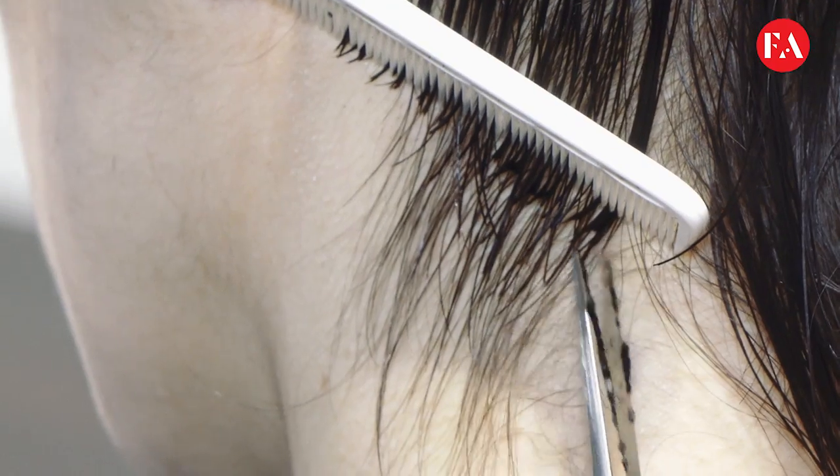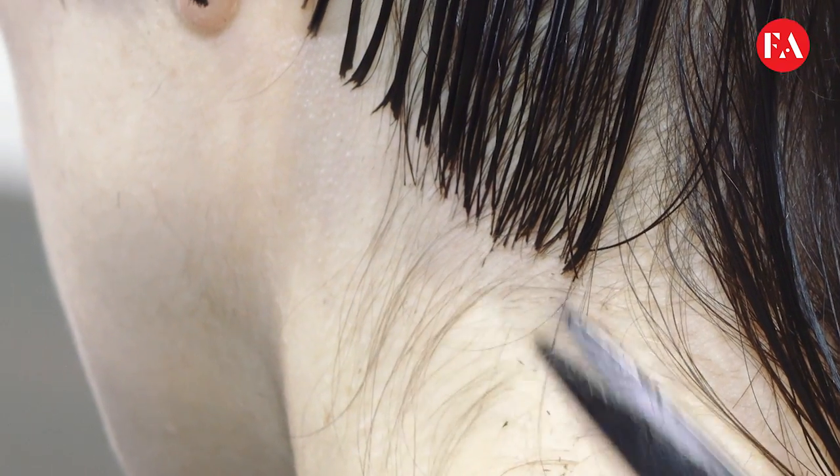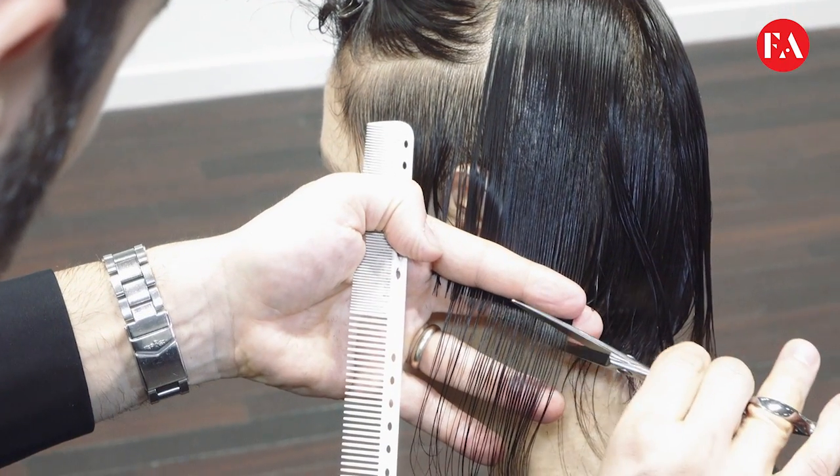This haircut is specifically good for this kind of texture, where we work on a very fine density to increase body and texture, making it easy to manage for a daily look.